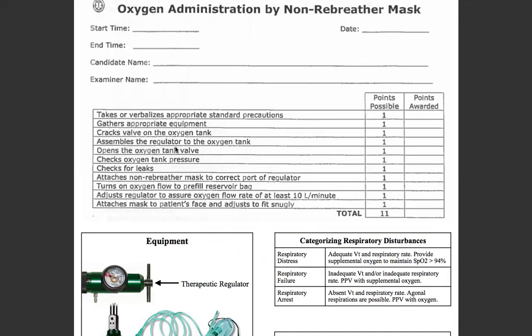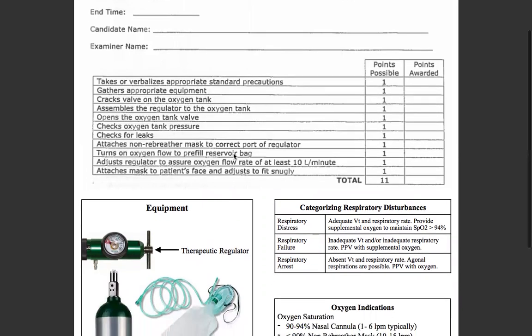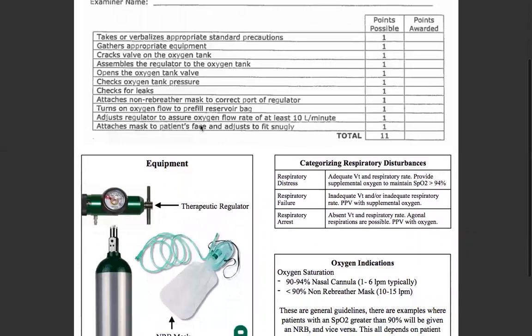Then you will assemble the regulator to the oxygen tank, open the oxygen tank valve, check the tank pressure — make sure it's going to be in the range of maybe 1,000 to 2,000 PSI. That would be ideal. Check for any leaks.